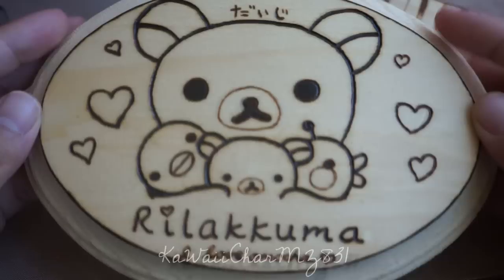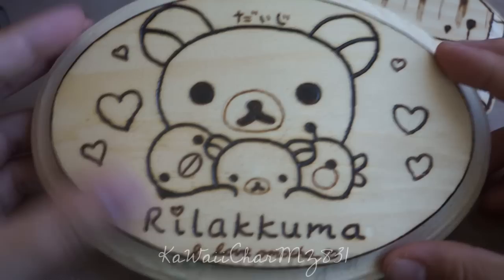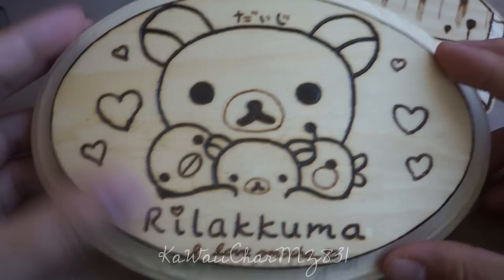This one I definitely want to be coloring, and I plan on blinging it up as well — adding some rhinestones on the border or on the actual front part of the piece. I'm really happy with how this turned out, and I think it's really cute.